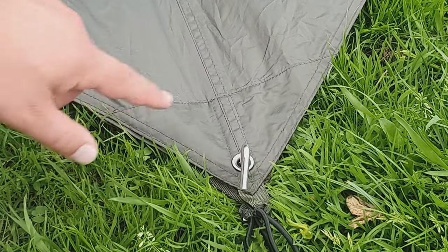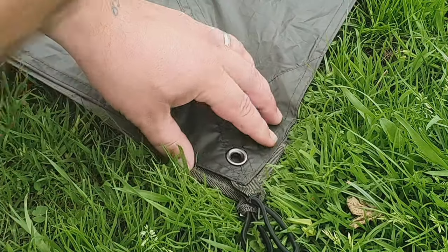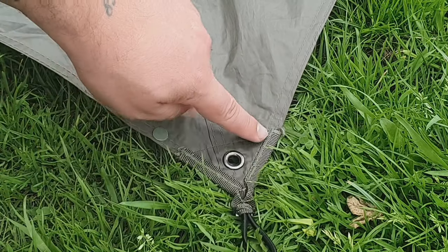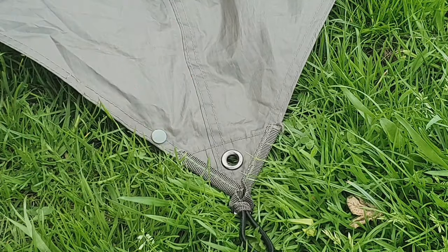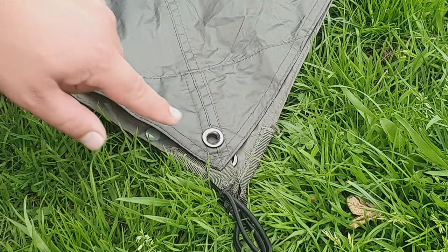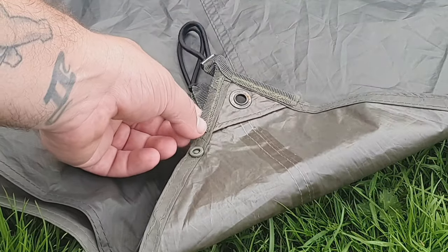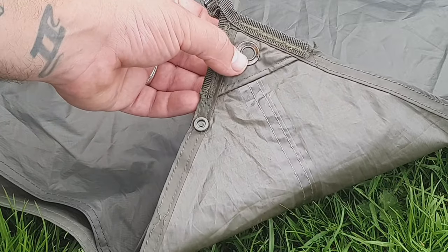Moving on to the corner point for the ridgeline — you can see this is the ridgeline running off. This is your G1, again one of the plastic press studs, webbing in the corner, overly stitched on this side, single stitched here, and an eyelet. Now bringing the G2 back in — you can see double stitched on the outer seams, double stitched down the centre seam, single stitched across here, and an eyelet. On the underside of the G1 — again plastic press stud, webbing retainers there, and a single eyelet.